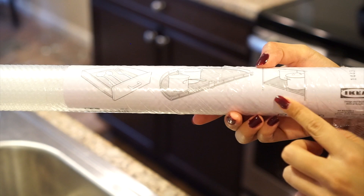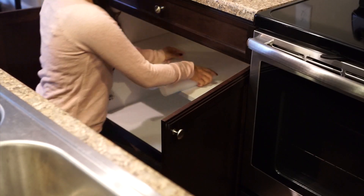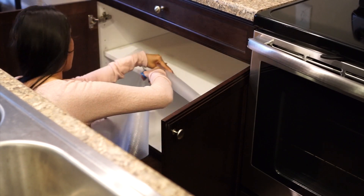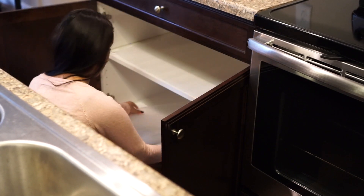Starting off, I purchased this clear protector at IKEA for some of my cabinets. I'm just measuring it out and cutting off the excess. I really like this stuff because it helps grip your pots and pans and it protects the cabinets too.